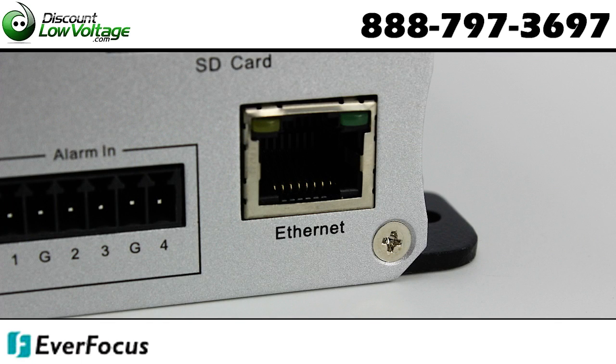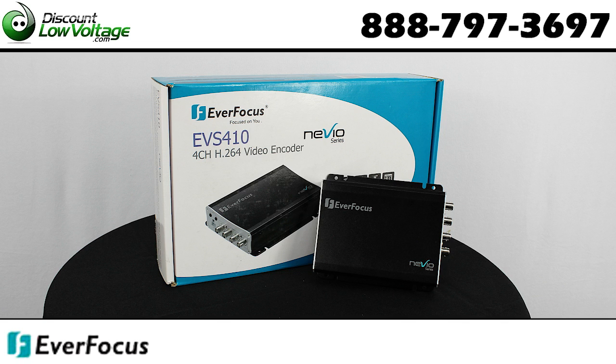There are quite a few other features to this encoder. Go ahead and check out a detailed spec sheet and order online at discountlowvoltage.com.